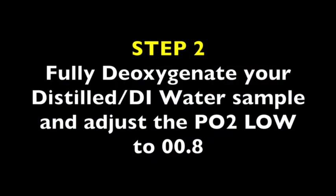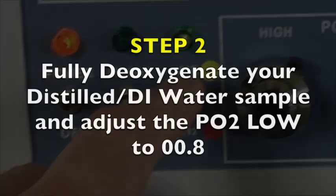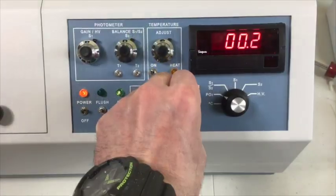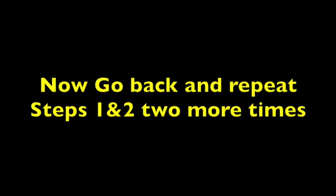Step 2. Fully deoxygenate your distilled or DI water sample and adjust the PO2 low to 00.8. Switch from air to nitrogen and deoxygenate for 20 minutes. After 20 minutes, adjust the PO2 low to 00.8. Now go back and repeat steps one and two two more times.